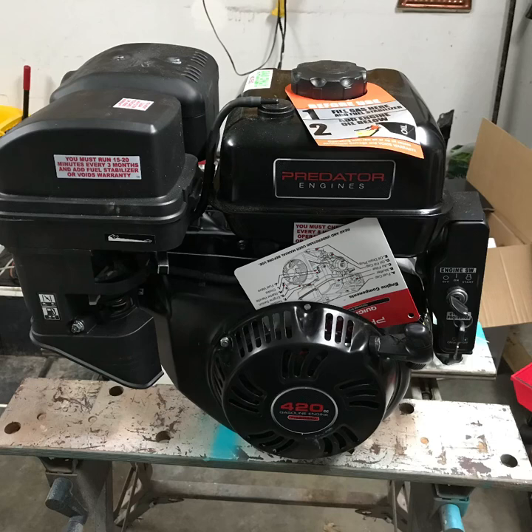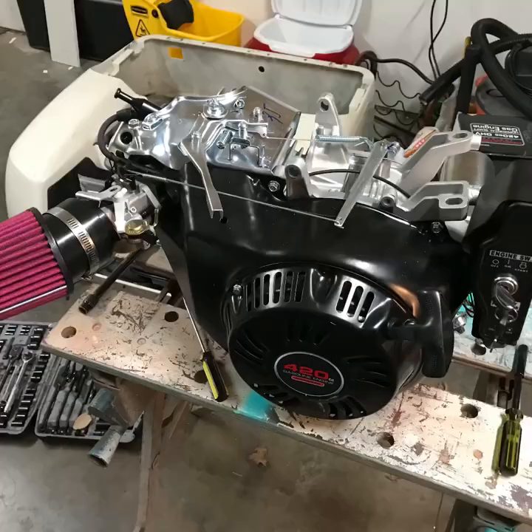This is what the motor looked like when I bought it from Harbor Freight — the 420cc Predator. I had to take off a lot of parts. After I took the gas tank off, the air filter, and the muffler, I threw away the air filter and muffler because they're useless. I ordered a side-mount air filter, low profile, to go under the seat — I want everything to fit under the seat.